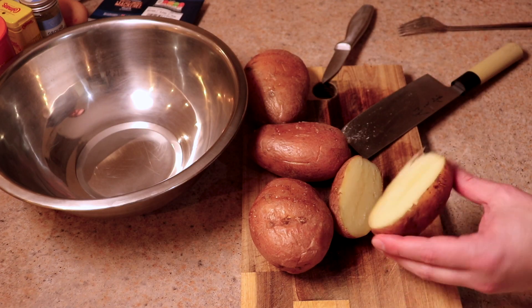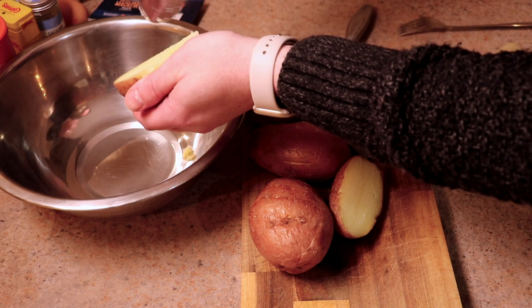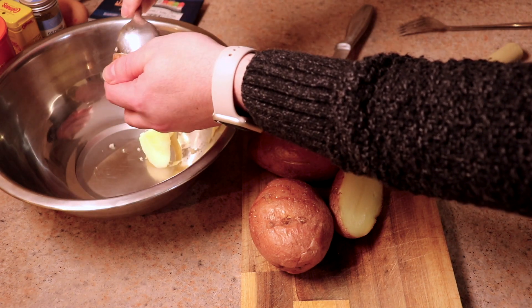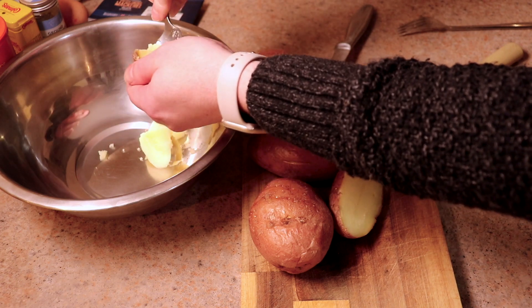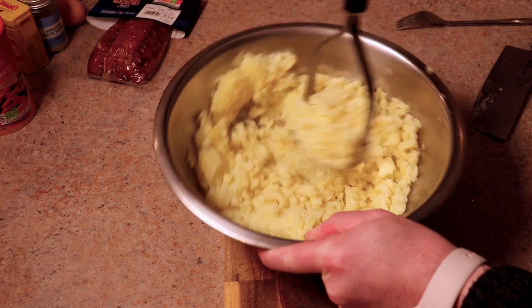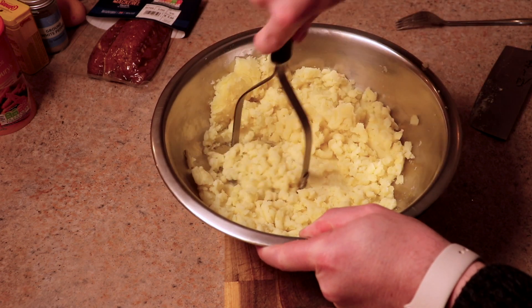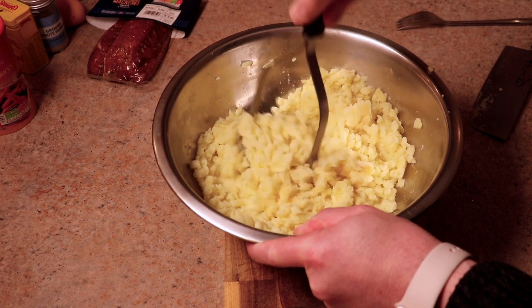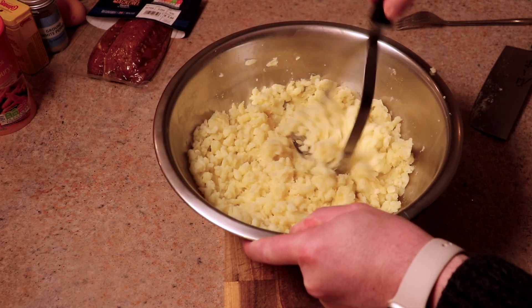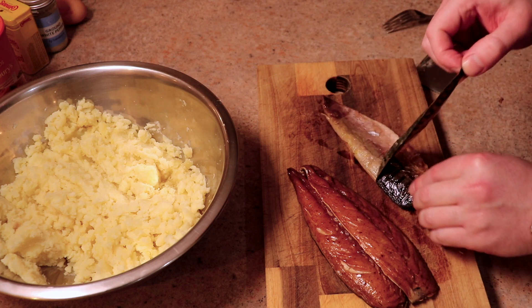Once your potatoes are ready, just get all of that flesh out — don't waste any of it — stick it in your bowl, go through all of the potatoes and then give it a bit of a mash. As you can see, it's fairly dry because we didn't waterlog them and we haven't added anything to them, because we don't need to.